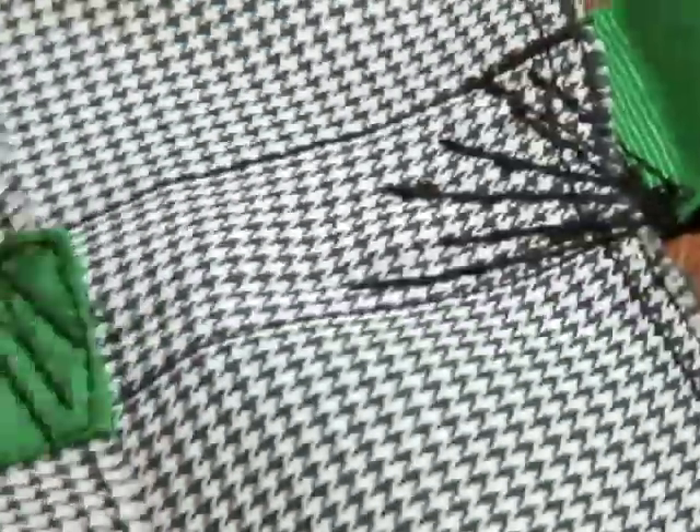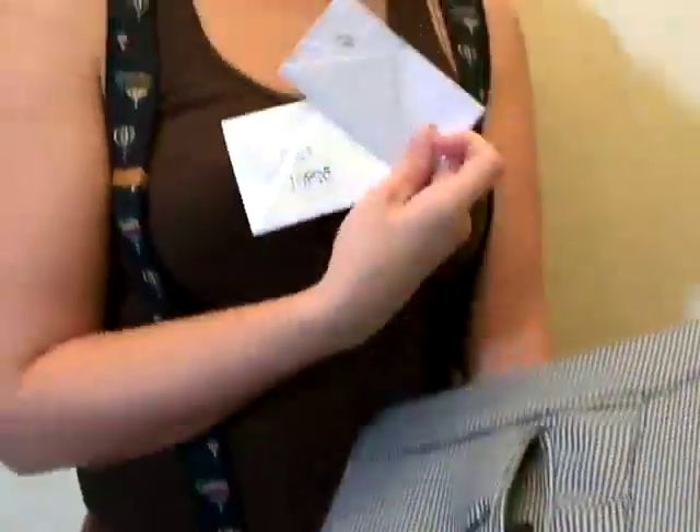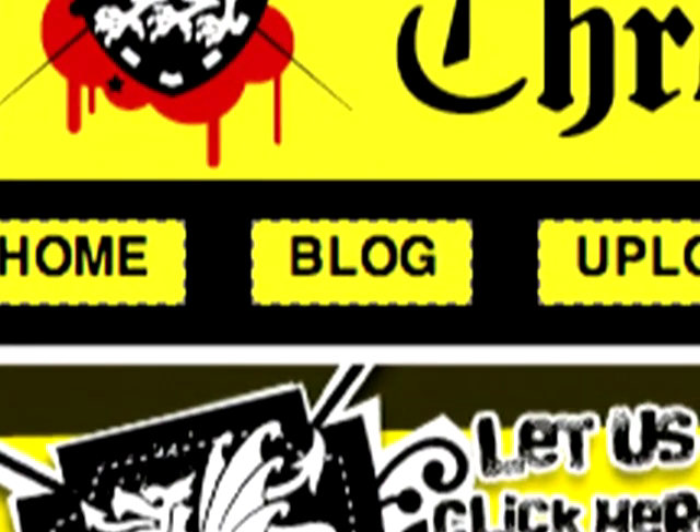I also used the leftover pant pieces to make a matching pencil case and awesome book cover with secret note pocket. Go to the ThreadBanger blog for the complete details. I only kill fake Baby Seals for fashion.